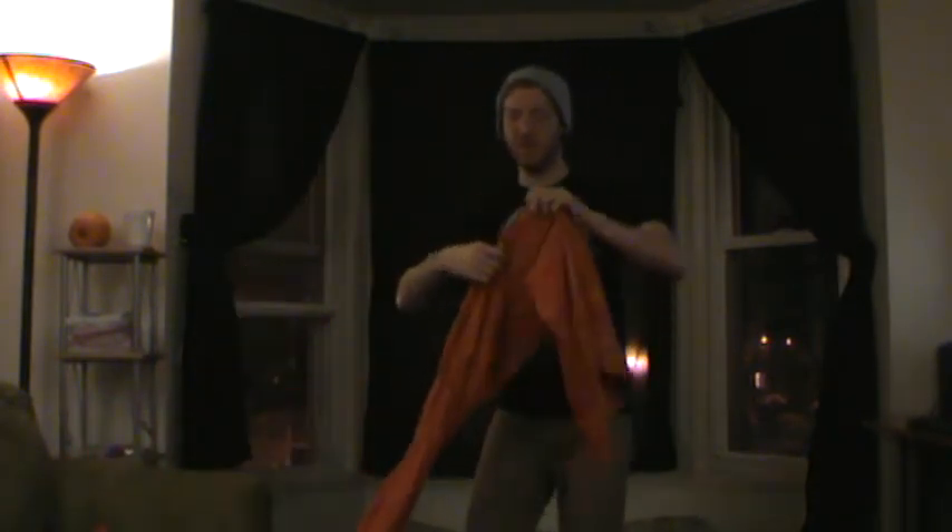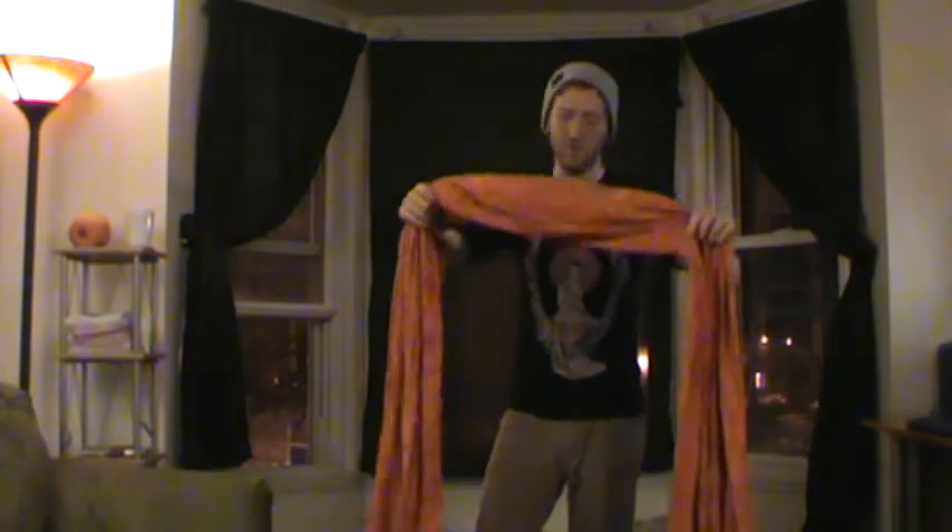Hi, my name is RJ, and today I want to show you how to do a pop and tip carry with this lovely hemmed tablecloth wrap that my wonderful wife made. It is 2.9 meters long, and my personal favorite out of our whole stash of baby-wearing gear.